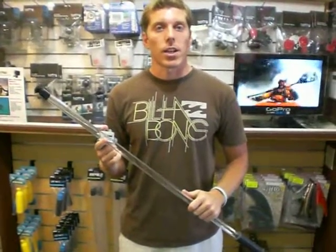The GoPro is very light, weighs about the same as a set of fins. So come on down to Hawaiian South Shore and check it out.